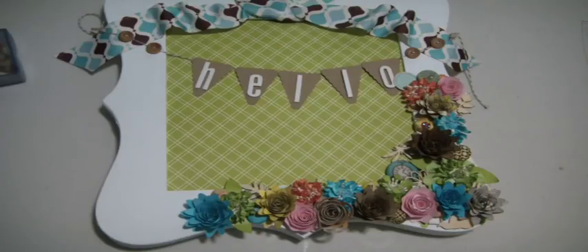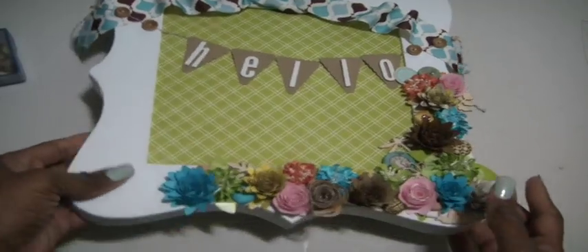Hello everyone, it's Muriel. I am here in the coop house and today I wanted to share with you a project that I worked on. It didn't take long — I kind of worked on it this week in the evenings after I get in from the gym. I finished it and I wanted to show you guys. I'm going to be sending it to one of my pen pals. It is a mini envelope flip tag.